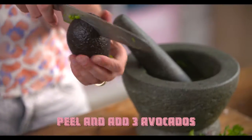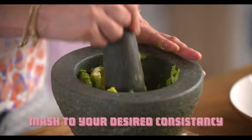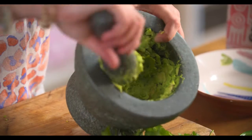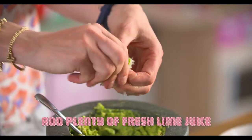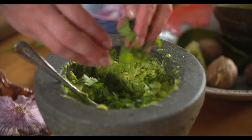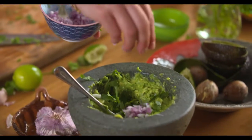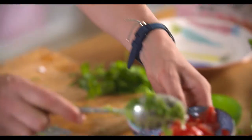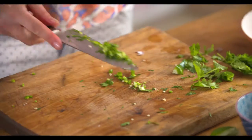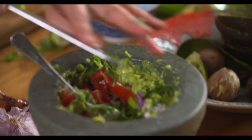So now we need the avocado. I like my guacamole really chunky, and there you have it — it's a really lovely chunky mass. Now I want some chunks in that: some coriander leaf, some onion, and I'm going to add some tomato and a bit of chilli. You'll get lovely little bursts of chilli as you bite into your guacamole.